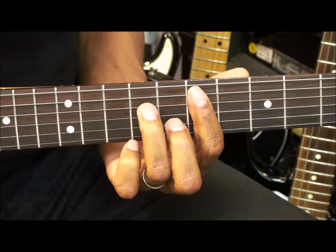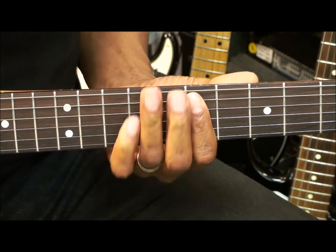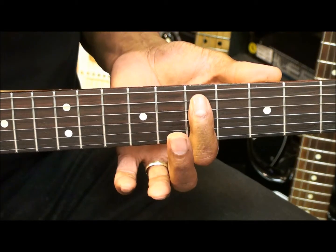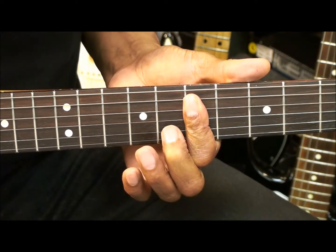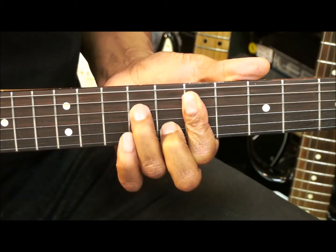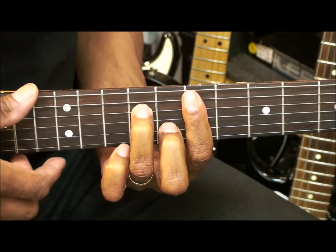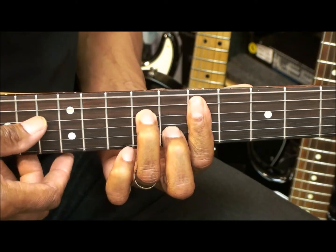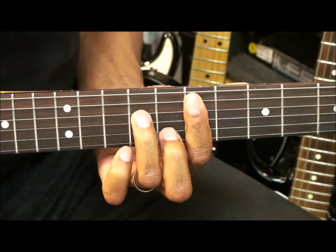E minor 7. I'm barring the 7th fret starting at the A string and going down, and I'm bringing in my middle finger to the B string fret 8, and my ring finger to fret 9 on the D string. I can strum that from the A string, or I can throw in the low E string too. That's E minor 7.